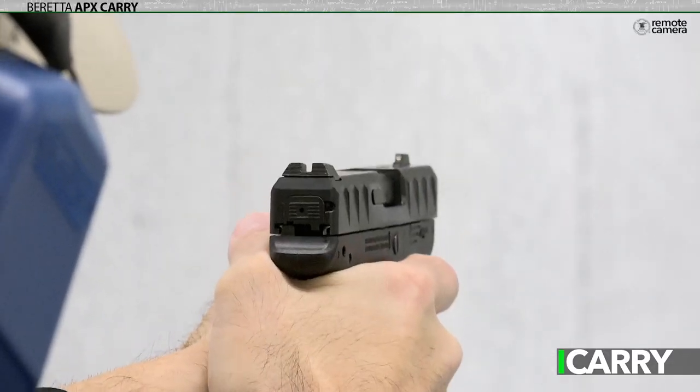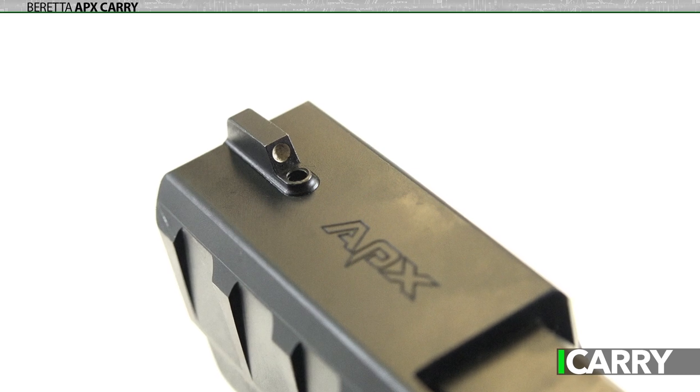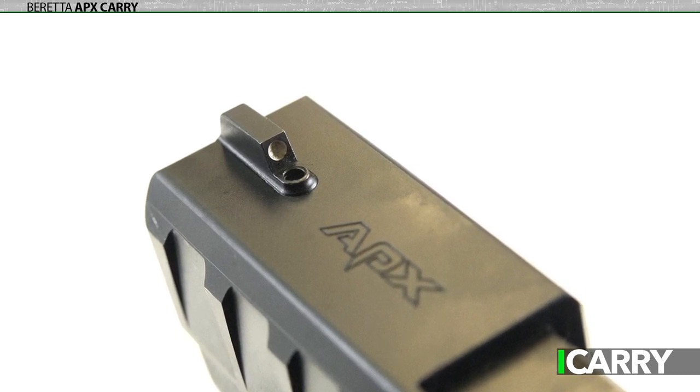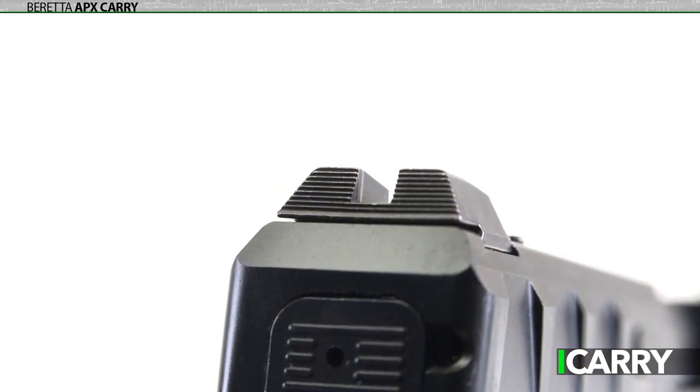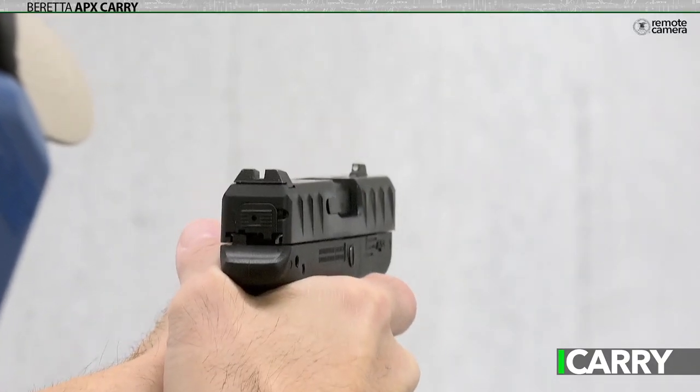Perhaps most interesting are the sights. Rather than simply adopt the familiar three-white-dot setup, the APX Carry wears a white dot on the front sight while maintaining a plain, serrated rear sight. The contrast makes picking up the front sight easy, which is exactly what you want in a small defensive pistol.